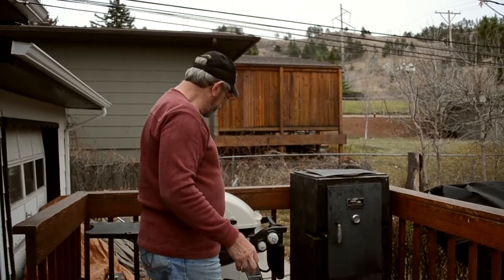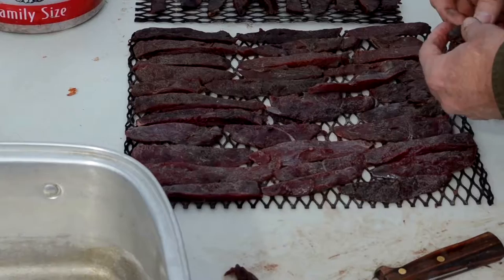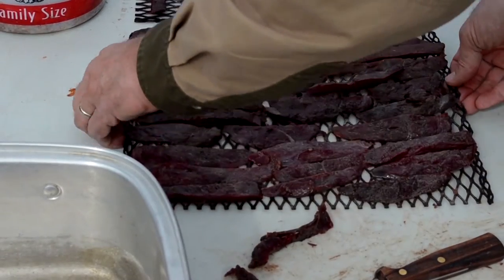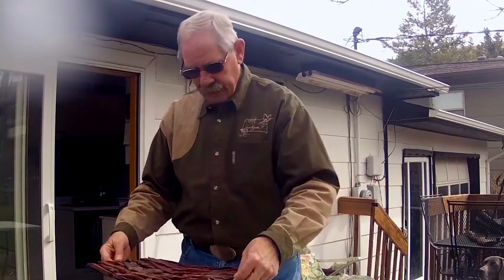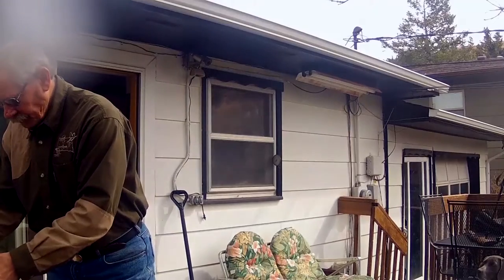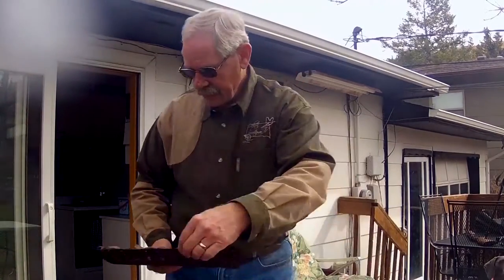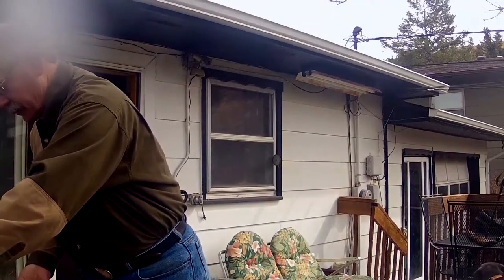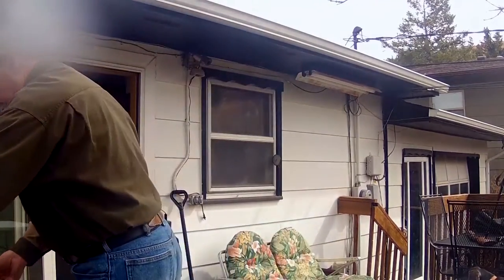Now I'm ready to go ahead and put this on the grill. This one's pretty full. Now that we have our trays nice and full and evenly spaced, we're going to go ahead. I've got to close this one grate on my grill. I'm going to put the sawdust down in there. My grill is big enough to fit both of these trays, so I'm going to go ahead and start her up.